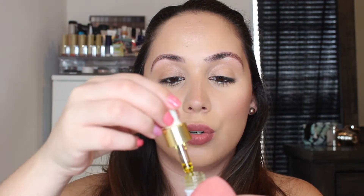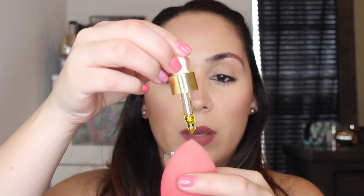Another technique I like to do to get a popping highlight: grab a beauty oil and dab just one drop right onto your beauty sponge. On the back of your hand, blend that oil onto the sponge. With that sponge, pick up a little bit of product and start applying it all over your face, tapping as you go.